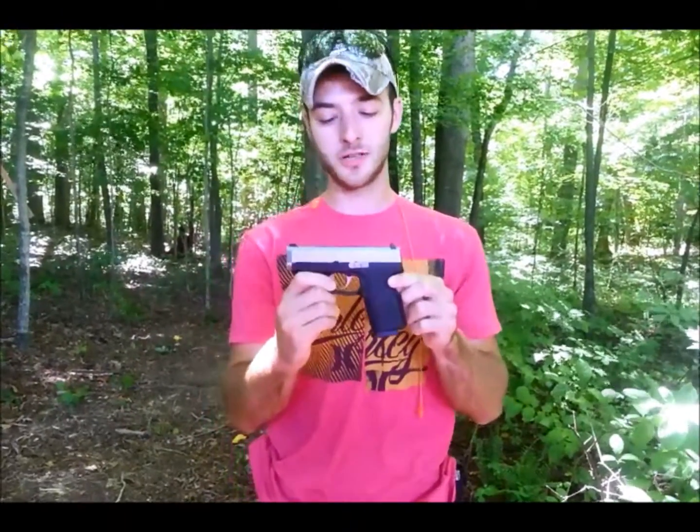We've got about 250 rounds downrange on this gun — some Remington UMC, some Winchester White Box, and some PMC Bronze. I haven't had a single malfunction or any hiccup whatsoever on this gun so far.